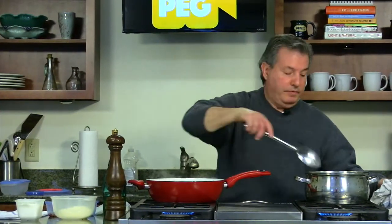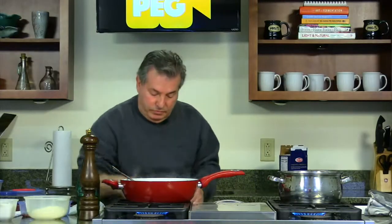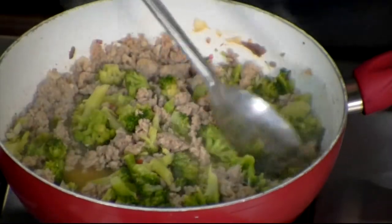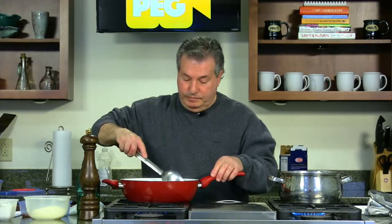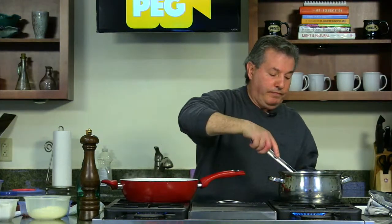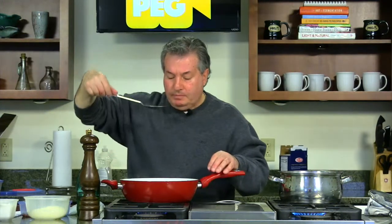Turn it down a little low, because this is almost ready, so I wait for the pasta now. Make sure the pasta is cooked al dente, because you've got to cook more in the sauce. Let me try the sausage — just in case, you don't have to put salt here because the anchovies are already salty. Very good.